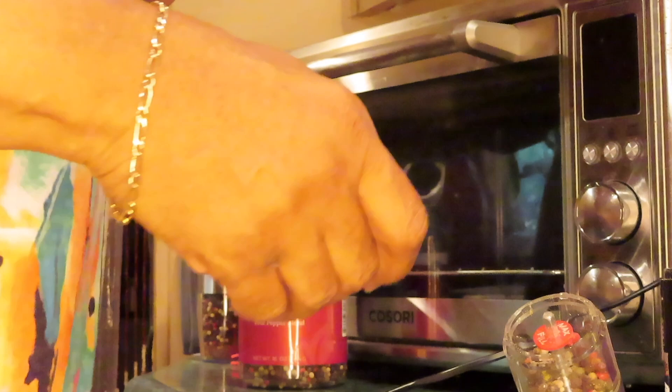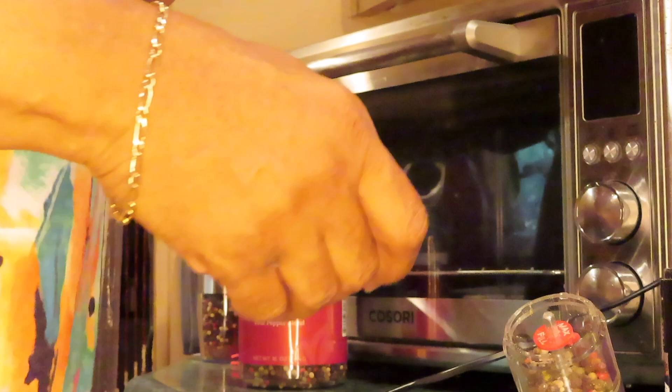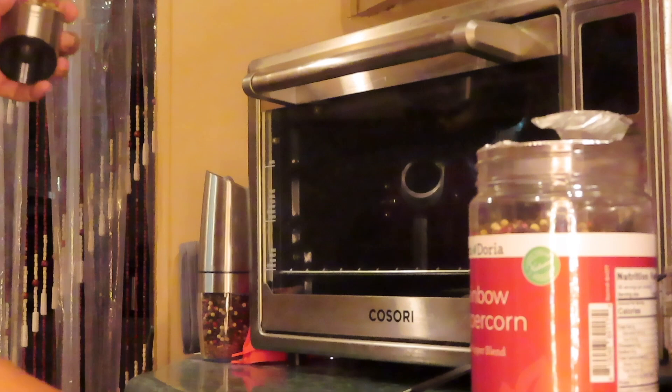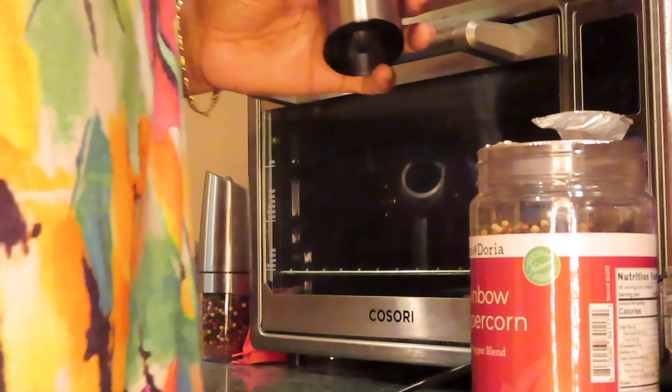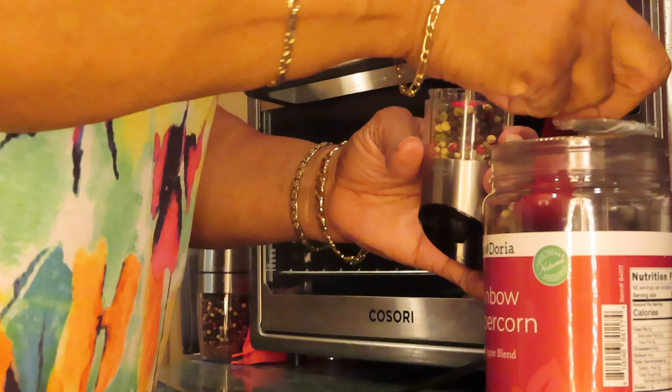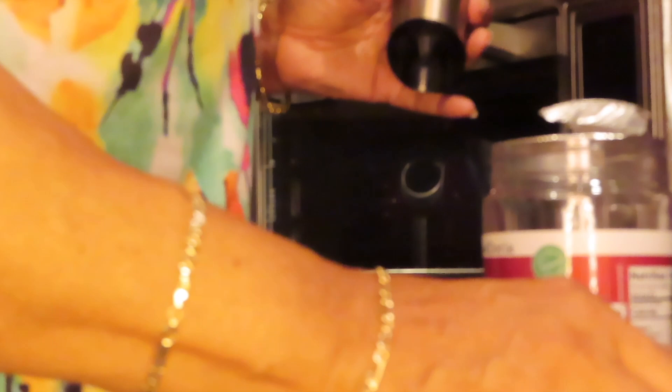That smells good! Now I've got to put pepper in here. I don't want to waste it all over — these peppercorns hurt when you step on them. I just got a little measuring spoon. This is already filled to the fill line. I don't like to waste nothing.